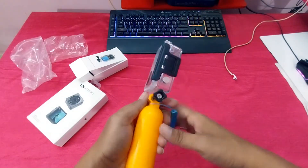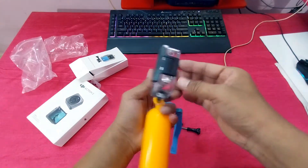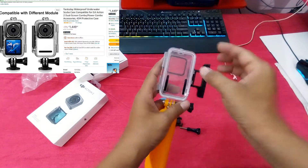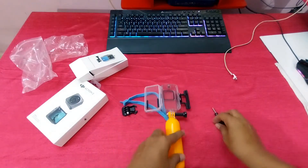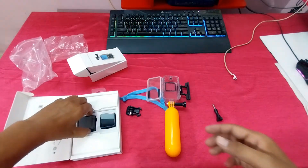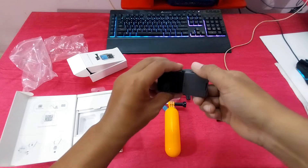You can see guys, I did the screw. Now the price is 1449. Now I will insert the camera.